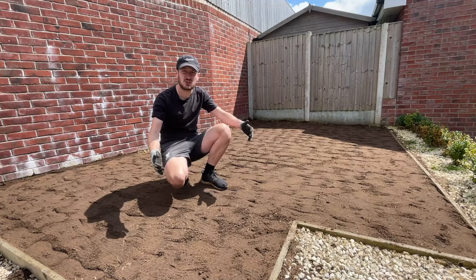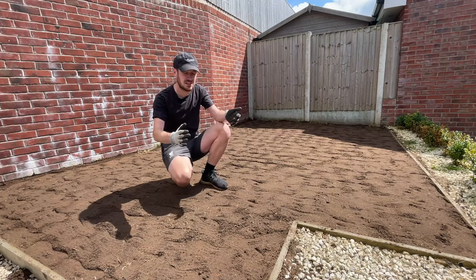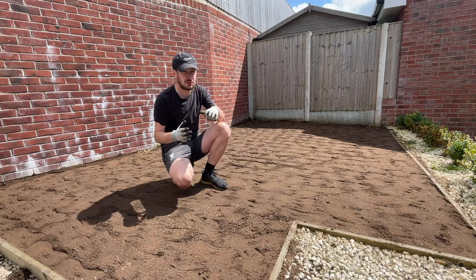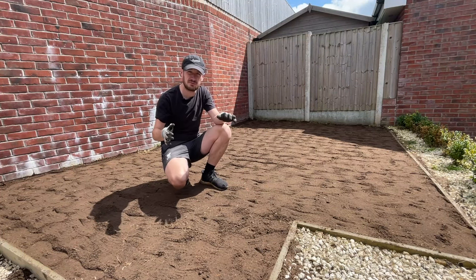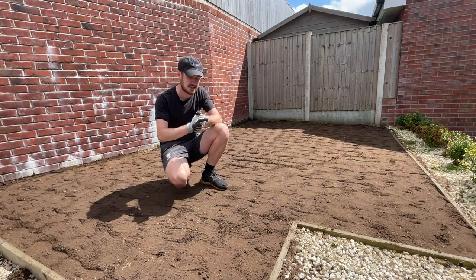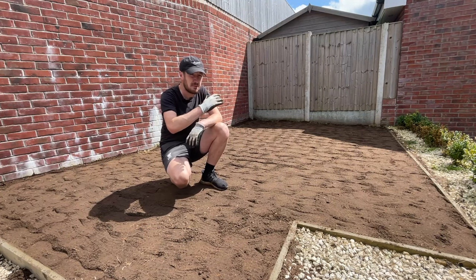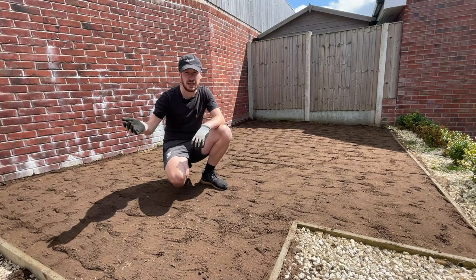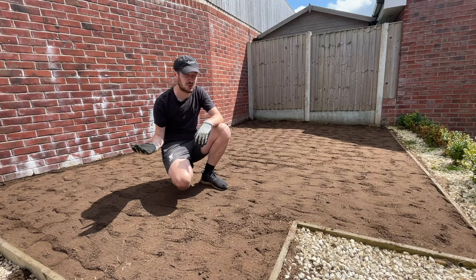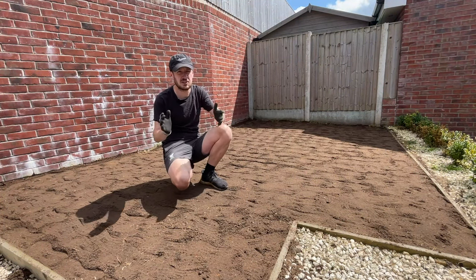I've walked over the entire lawn twice now, making sure to dig my heels in. The reason why you've got to do that is you've got to compact the soil. If you put the soil down and rake it out and smooth it with the lawn lute, it's going to look good for today, but give it about three, four, five days - even a couple of weeks - and the soil is going to begin to settle and you're going to start to see high spots and low spots. By compacting it and then getting back on with the rake or the lawn lute, it's helping you to spot where the high and low spots are, and you get a nice even compaction across the lawn.